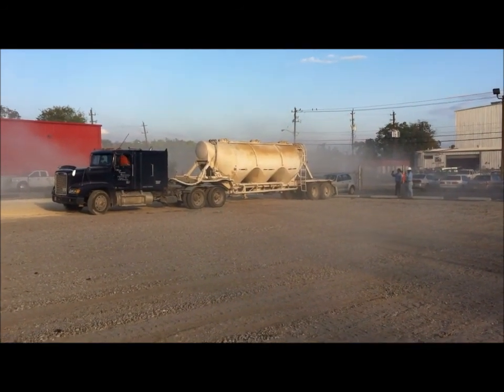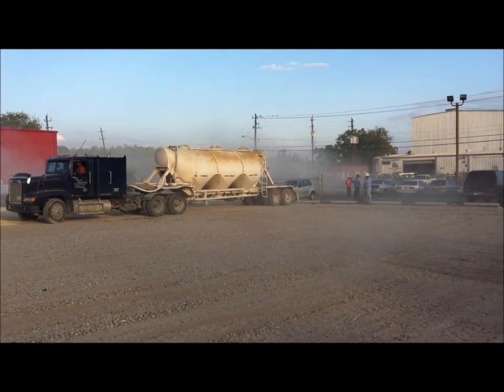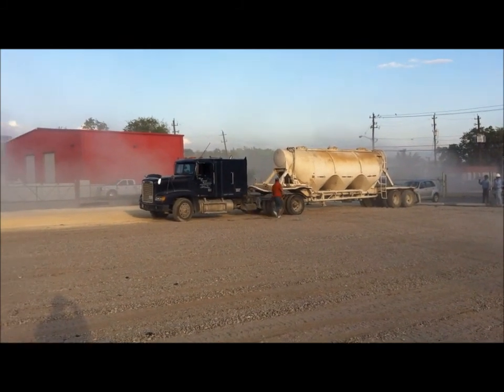Right now we're spreading some lime fly ash mix. These trucks are depositing it down on the ground. We're going to come in a little while and mix it into the crushed concrete. It'll stabilize it.